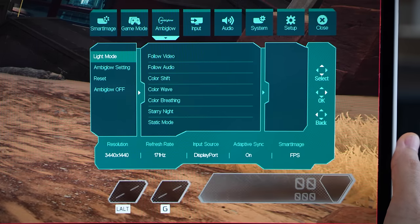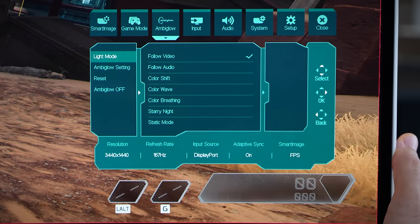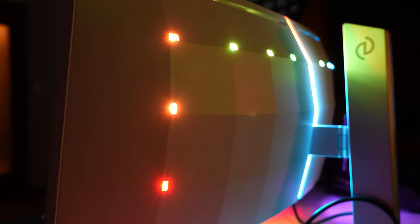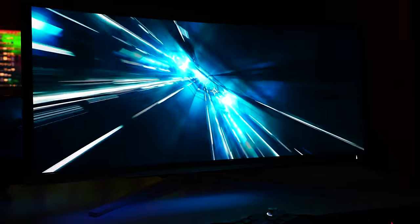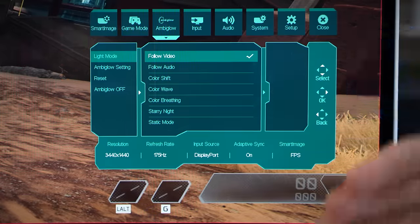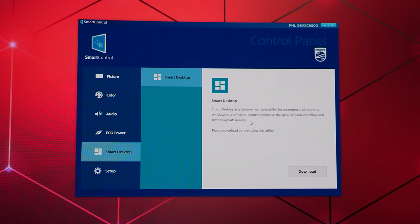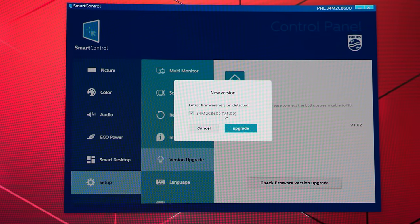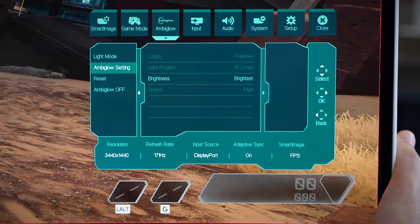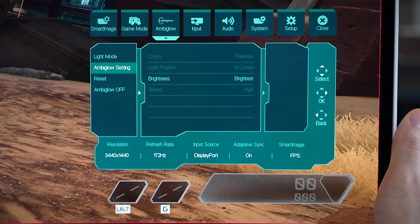Another really interesting setting is the light mode, which is Philips' AmbiGlow technology. You can set it to follow video, so whatever's on screen, the RGB lighting from the rear of the panel will match it. It can also follow audio, or color shift with standard profiles. You can also download the Philips software, which is important for updating the monitor's firmware via Windows. I personally don't like adding extra software, so I'll update the firmware occasionally and then uninstall. Note that enabling the follow video setting will disable the smart frame setting.